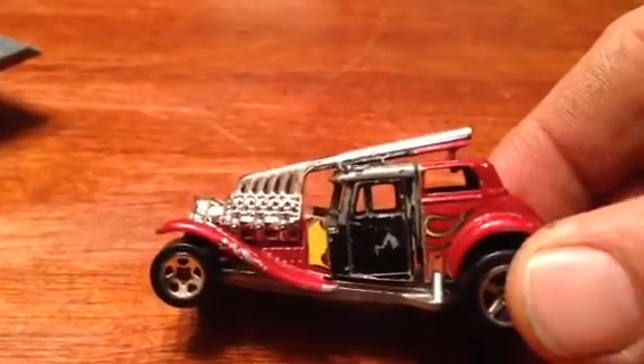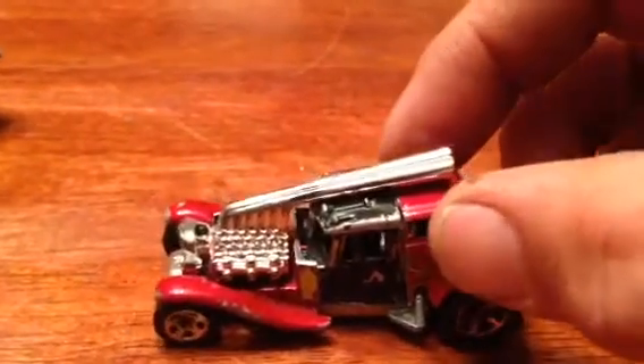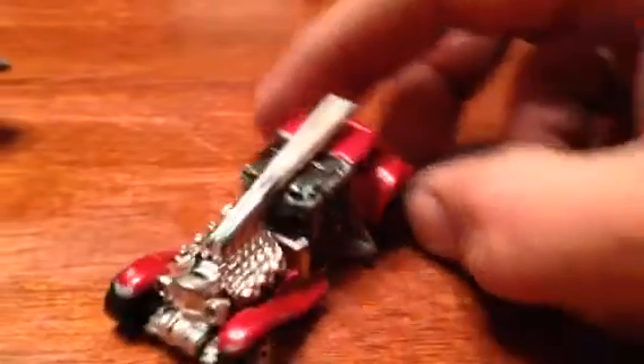It's not done yet, it's not fastened down — it's just kind of tacked with super glue until I can nail down all the angles and decide what I'm gonna do, and whether that's the same motor I'm gonna use.